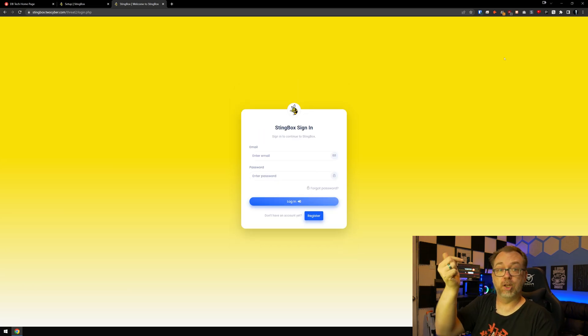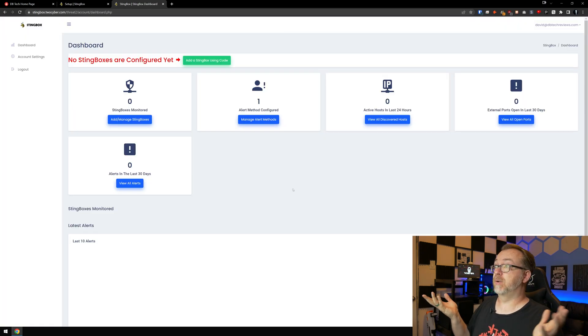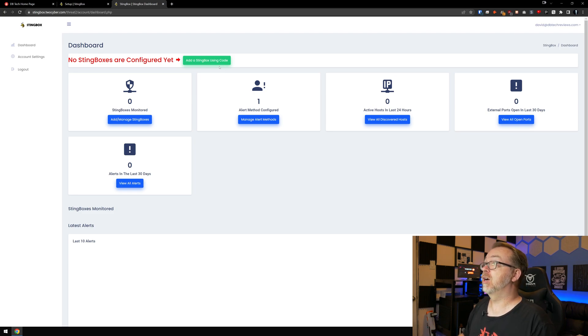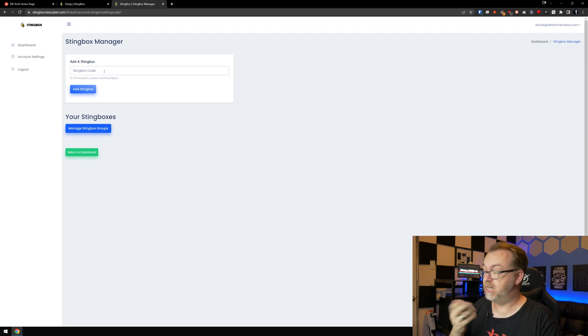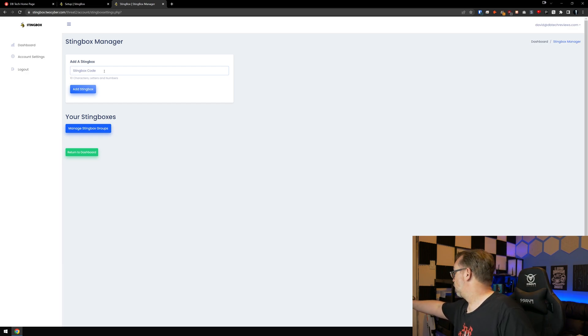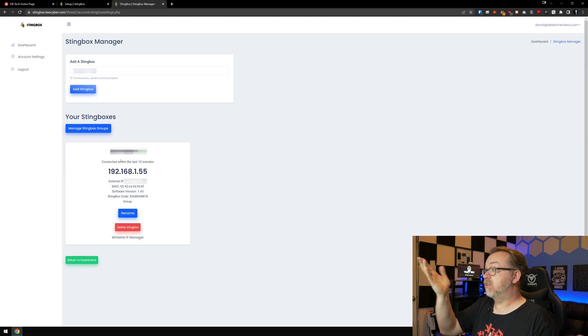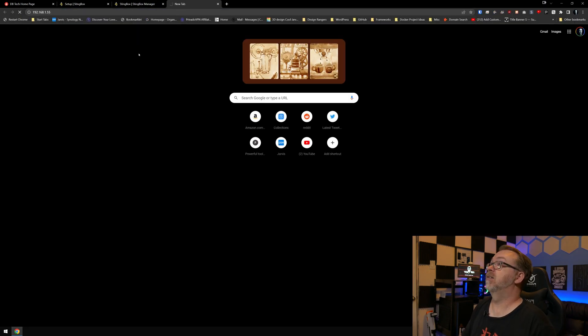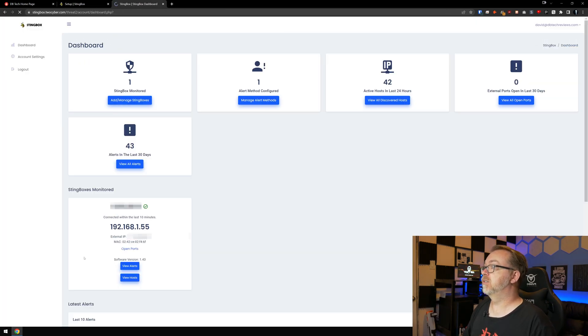I've gone ahead and registered and logged in. Here's our dashboard. We want to add a Stingbox using a code, so we click on that. It's asking for the 10-character string that was on the bottom of the device, so I'll flip that over, put that in, and click Add Stingbox. Now we have our IP address and we can return to the dashboard. We've got one Stingbox monitor listed.